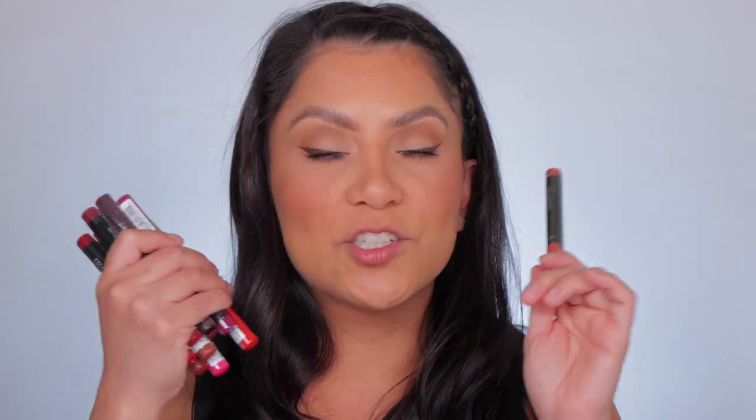You guys know how much I love lip swatching videos, especially for you guys, and it's drugstore. If you are new and have never seen a lip swatching video of mine, I usually do lip swatches in studio lighting and in daylight so you can get the real look in different lighting of the actual color. I'm taking advantage today because it's 90 degrees and the sun is going to be beaming, so you're going to get some good sunlight today.